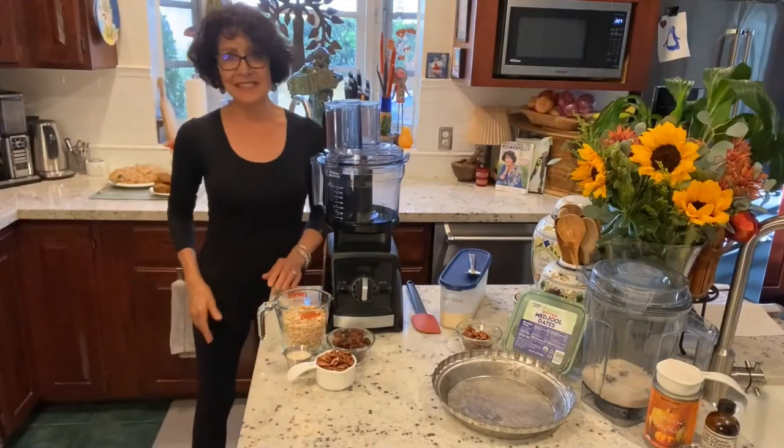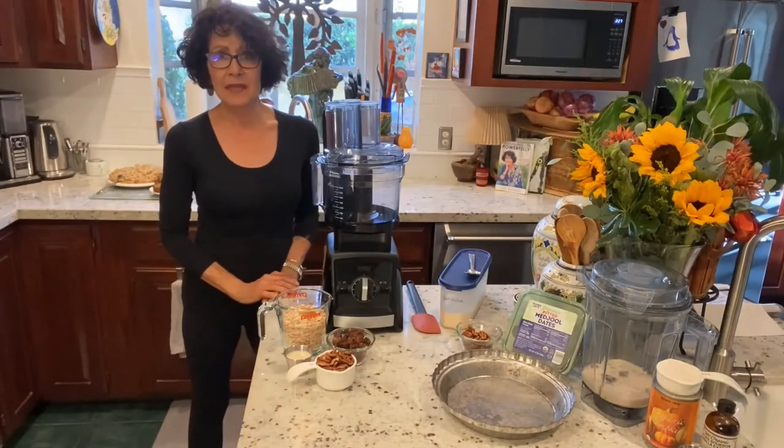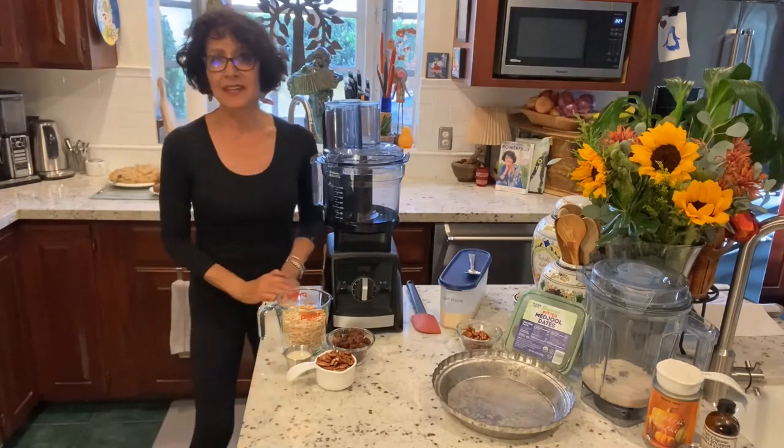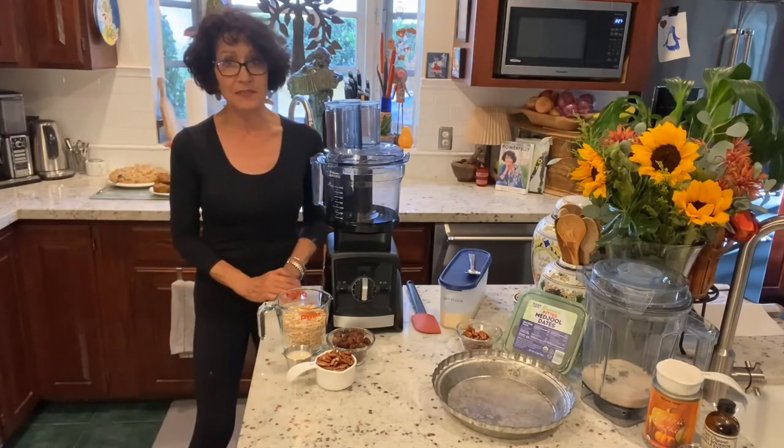Hello, I'm Nan Simonson and I'm about to make what I'll call a holiday pumpkin pie, but it's actually an anytime pumpkin or sweet potato pie.